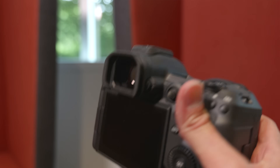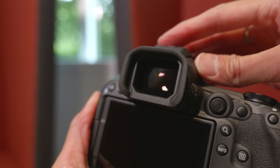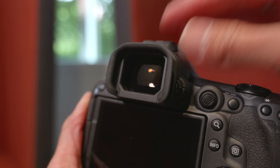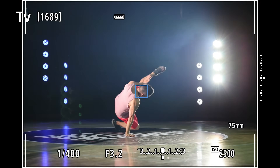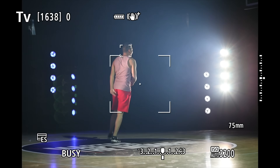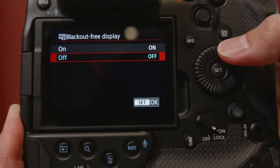They also got eye control, which they had on the R3, but now it's on the R5 Mark II as well and it's supposedly improved. When testing with the R3 it didn't seem very good, though some people say it takes time to get used to. The detection is double the frame rate compared to the R3, so it detects your eye twice as fast.